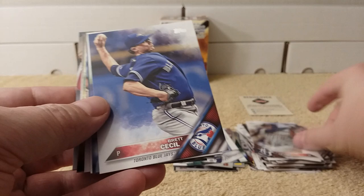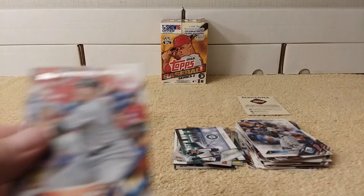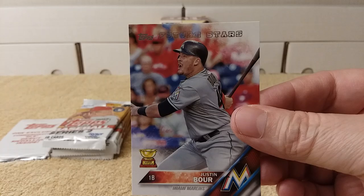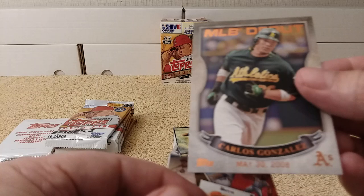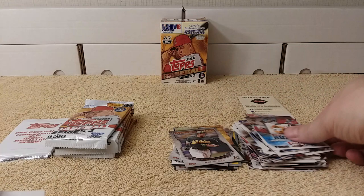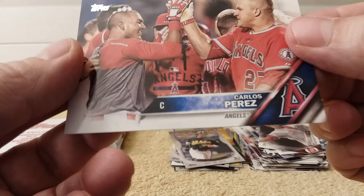Justin Upton, Brett Cecil, R.A. Dickey, Mike Napoli, Kurt Casali, Justin Boer rookie cup card. Chris Bryant — oh check it out, Cubs RBI record, Rookie Cup card insert. MLB debut Carlos Gonzalez 2008. Free pack of Bunt 16 — trash pile. Jumbo Diaz and Carlos Perez.